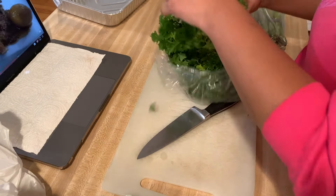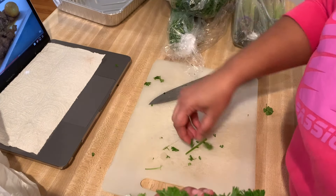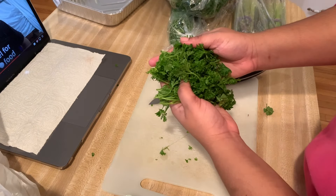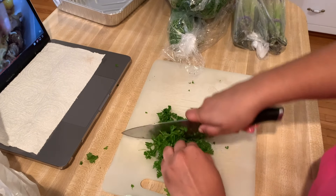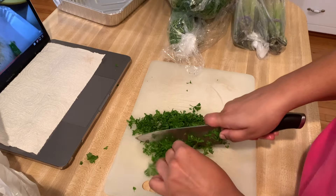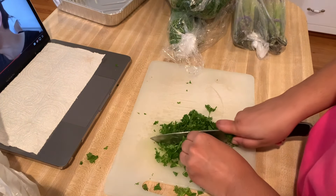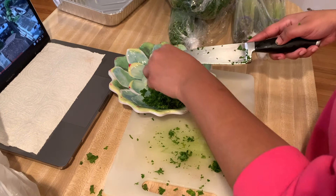We're using some parsley and chives — you want to make sure you get a nice good handful. Wash them off and chop them up really finely. You don't want any big chunks of parsley. I like for it to be cohesive with the dish, so we're just going to chop that up really finely and set it aside on a plate.